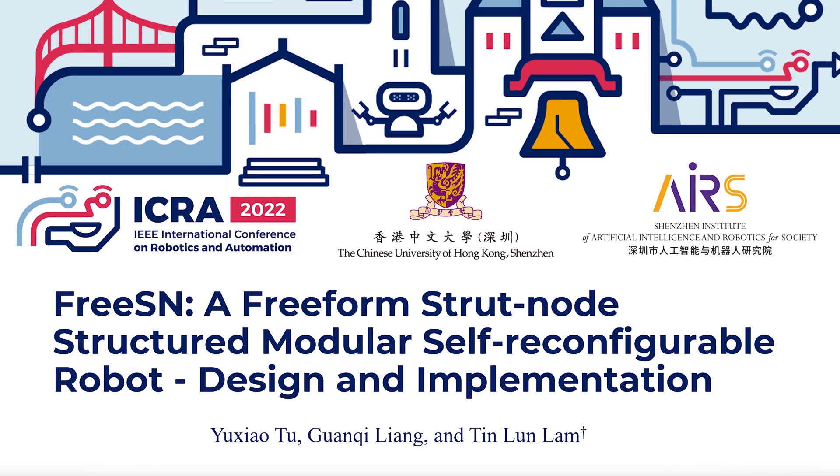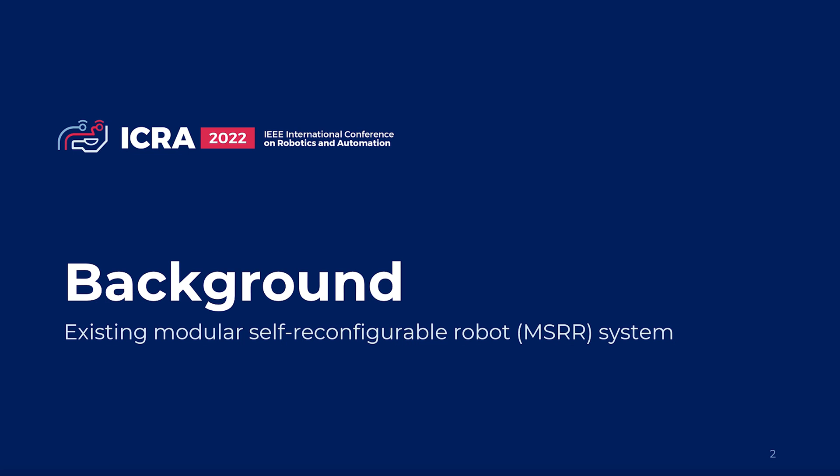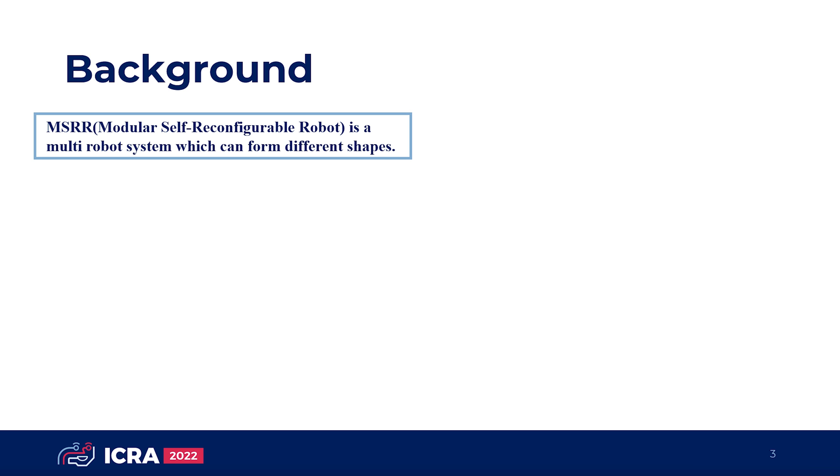In this video, we are going to introduce a freeform strut node-structured modular self-reconfigurable robot called FreeSN. Modular self-reconfigurable robotics, MSRR, is a multi-robot system which can rearrange themselves into different configurations in order to adapt to different circumstances and perform different tasks.